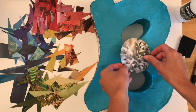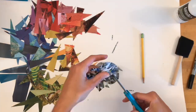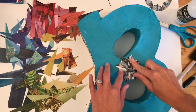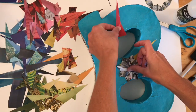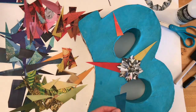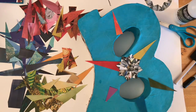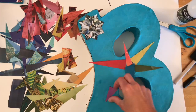Before I begin gluing anything down, I always take some time to play with the arrangements. I consider cutting pieces apart, moving around their placements, and generally try to get a sense of what the finished piece will look like before I use any glue. You can use your Ziploc bag to hold all of your pieces between classes, so there's no rush to get things attached to your letter on any given day.